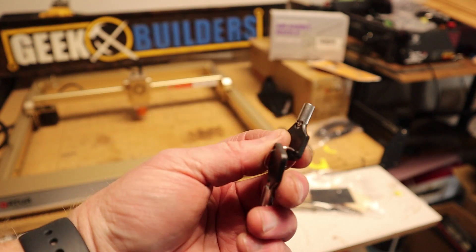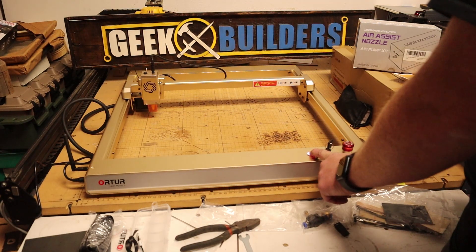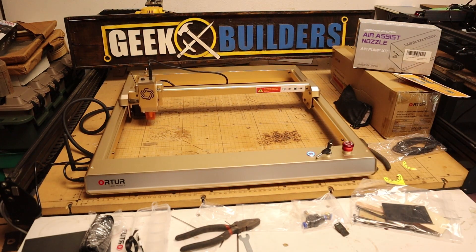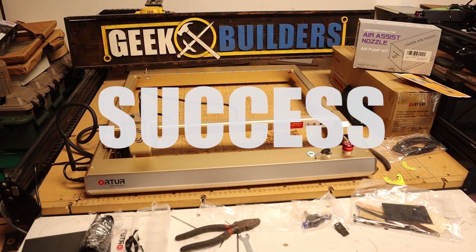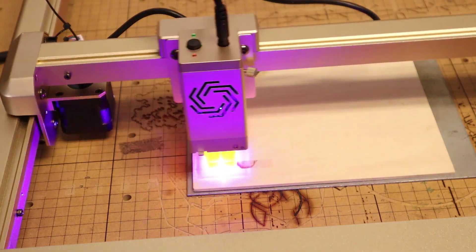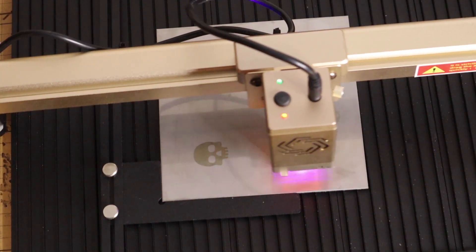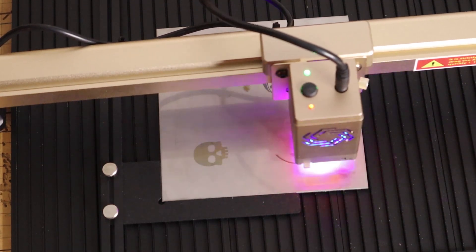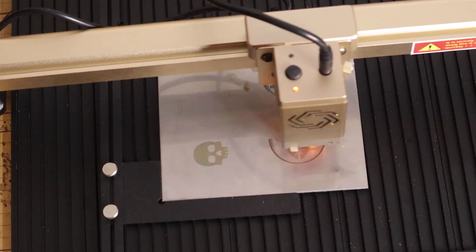Let's go ahead and put it through its first startup. According to Ortur, this machine will engrave at speeds up to 15,000 millimeters per minute, which is really fast. I got it up to about 10,000 to 12,000, and I think the G-Shock sensor kicked in just like it did on the Ofero when I tested that machine earlier this year. You can disable that or change the sensitivity in LightBurn — they have guides for that online and I'll post them in the description.